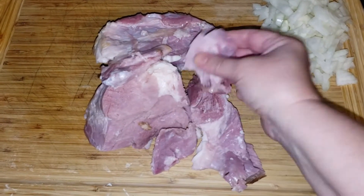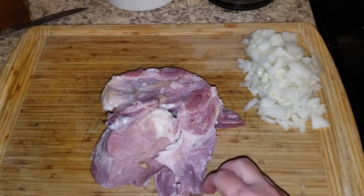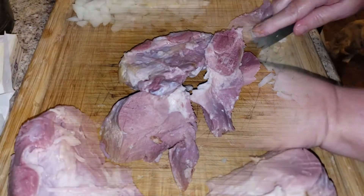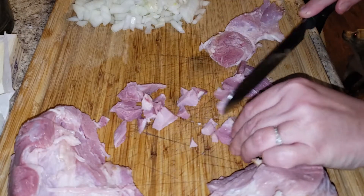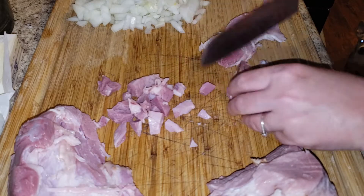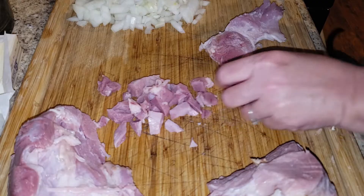Here is my leftover ham from Thanksgiving. It does have some fat left on it, so what I'm going to do is trim it up just a little bit, take some fat off of it, and cut it into small bite-sized pieces. After I'm done, we're going to throw it in the skillet to be cooked with the onion.